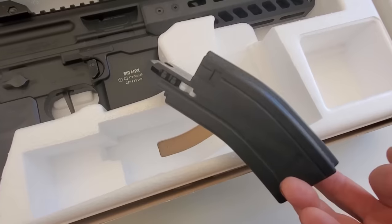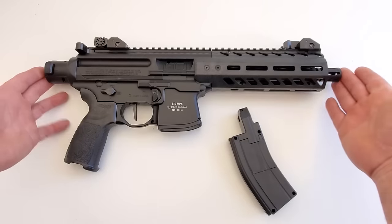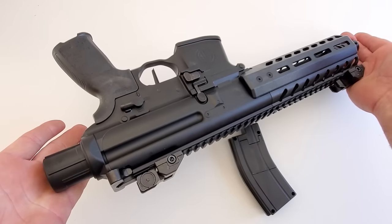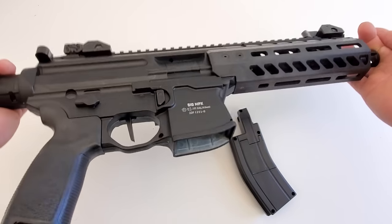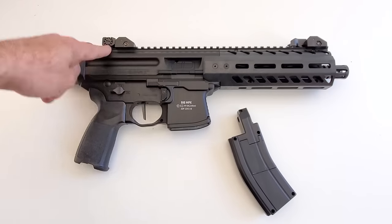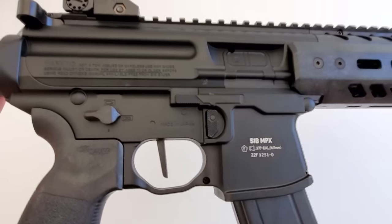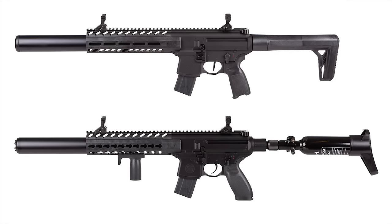New things for the Gen 2 include a flat blade trigger, improved textured pistol grip, adjustable flip-up front and rear sights, full-length Picatinny scope rail, and M-LOK handguard so you can put accessories and even bipods on there. The Gen 2 also has an improved ergonomic buttstock. The MCX has a 17.7-inch barrel with an overall length of 34 inches and weighs 7.35 pounds. The shorter MPX has an 8-inch barrel, 26-inch overall length, and weighs 6.2 pounds.